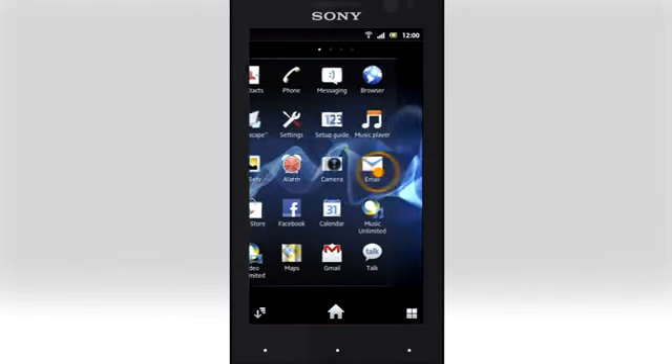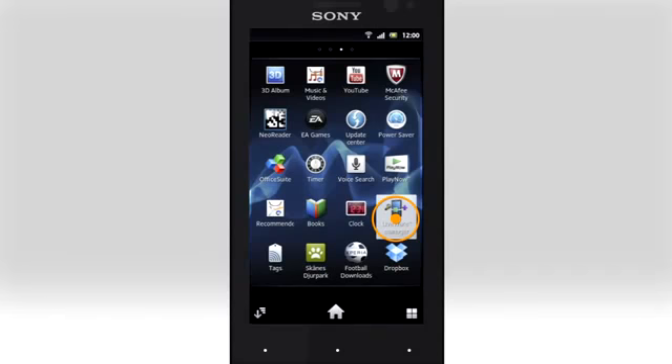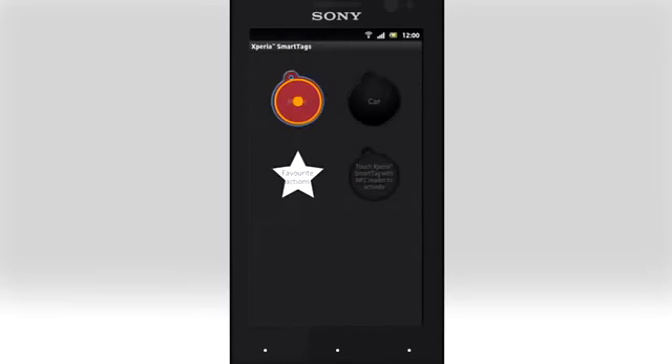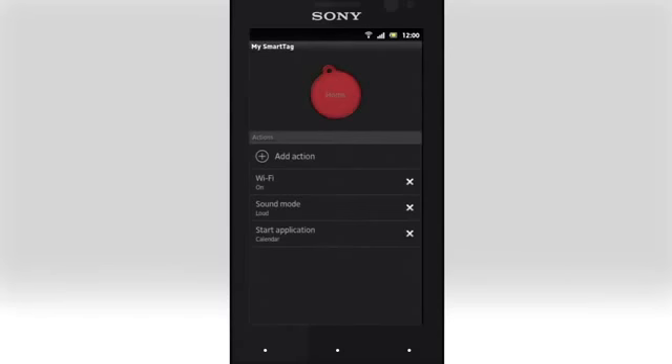To set up your smart tag, open Liveware Manager and tap Xperia smart tags. Tap the smart tag you want and review what should happen when you use it. Here, Wi-Fi is enabled, the sound mode is set to loud, and the calendar application is started automatically. Tap Add Action to add your own actions to the smart tag, like send a text message, start an application, or turn Bluetooth on to connect to your stereo.